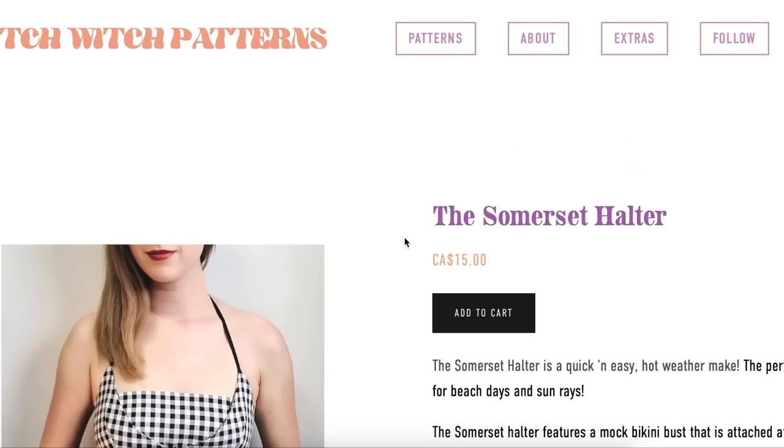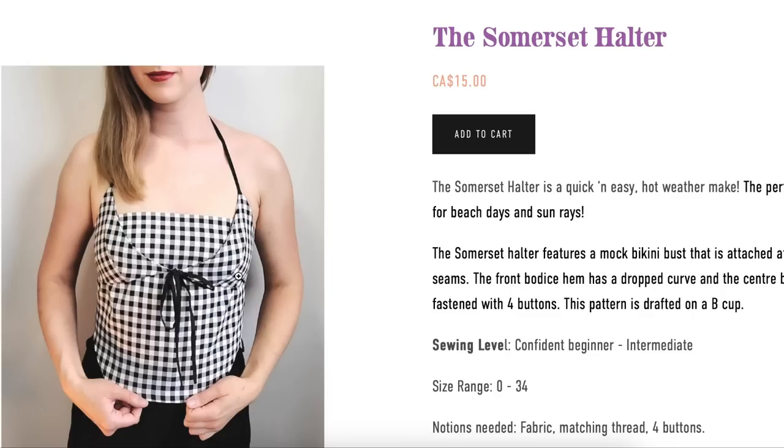The first one is the Somerset Halter by Stitch Witch Patterns. It's turning into fall and winter, so this feels a little bit unseasonal, but for those of you that are just now going into your summer, this is going to be great. It's a quick and easy hot weather make.